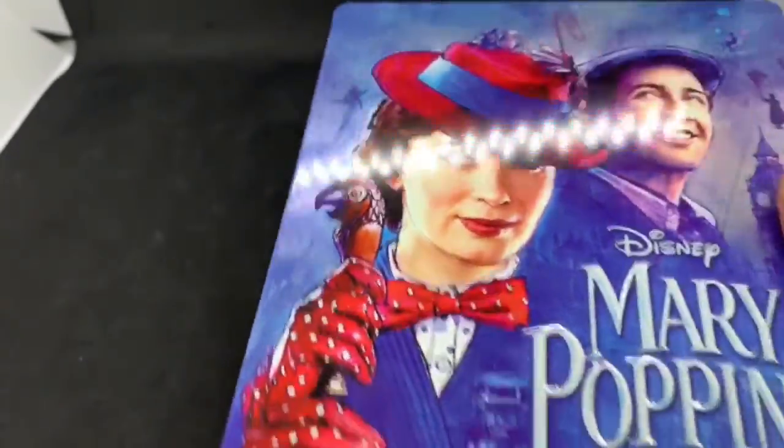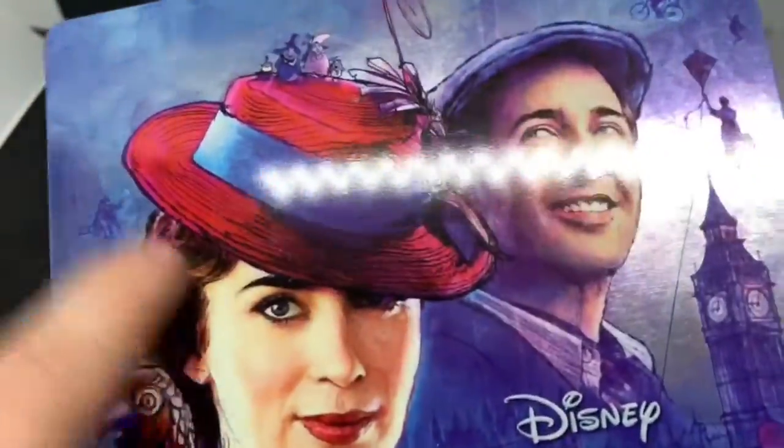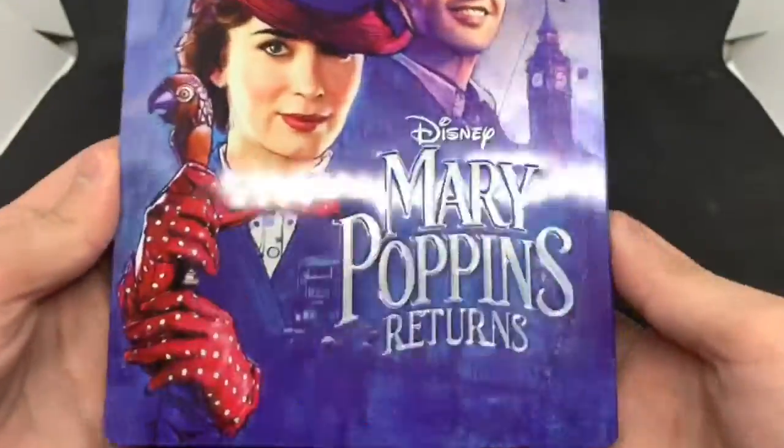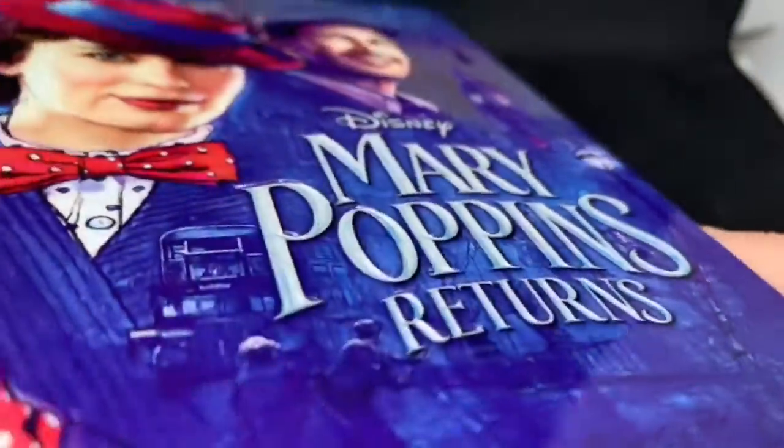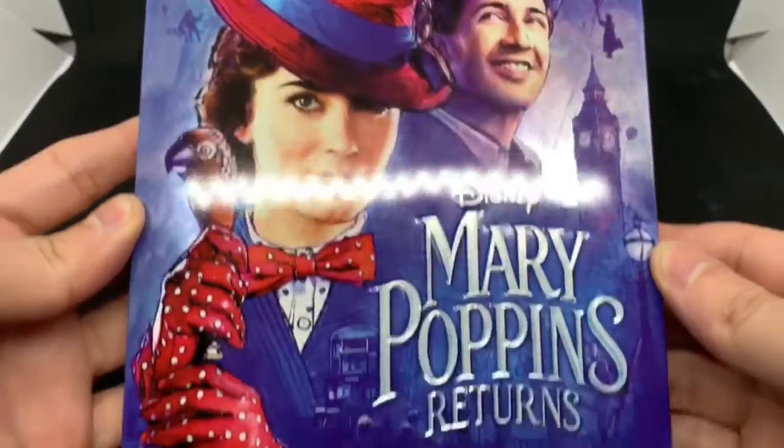I can say this one looks already way better than the first Mary Poppins Steelbook. I like the artwork because it looks like it's drawn, but it looks real too — that's pretty cool. And it is in emboss where it says Mary Poppins, which is also pretty cool. So far I'm liking this way better than the other one.